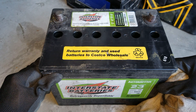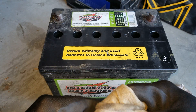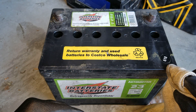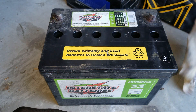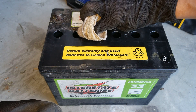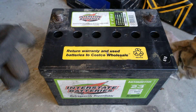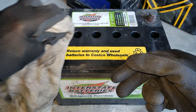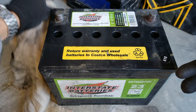This battery has a 42-month free replacement warranty. This one is from June 2018. I might ask the customer — if I try to charge it and it doesn't work, they might get a free replacement. But he's not the original owner though.